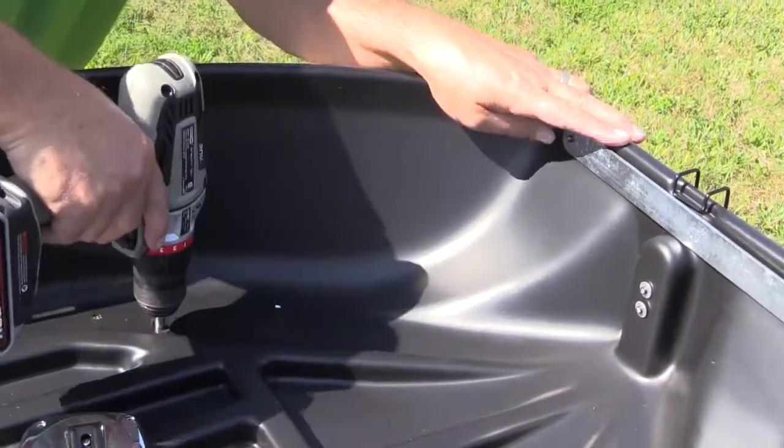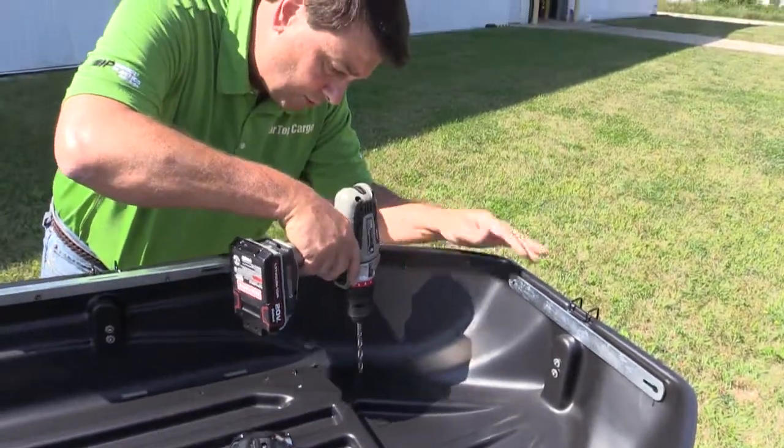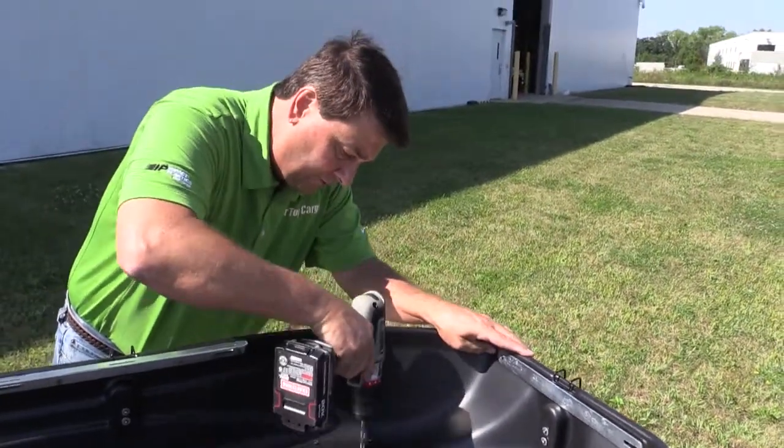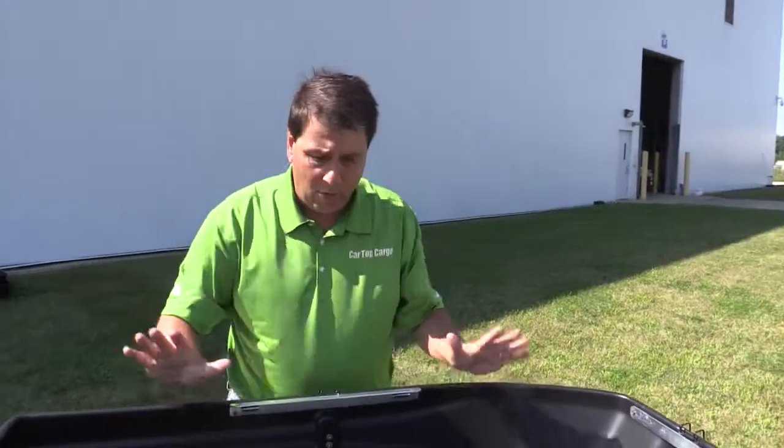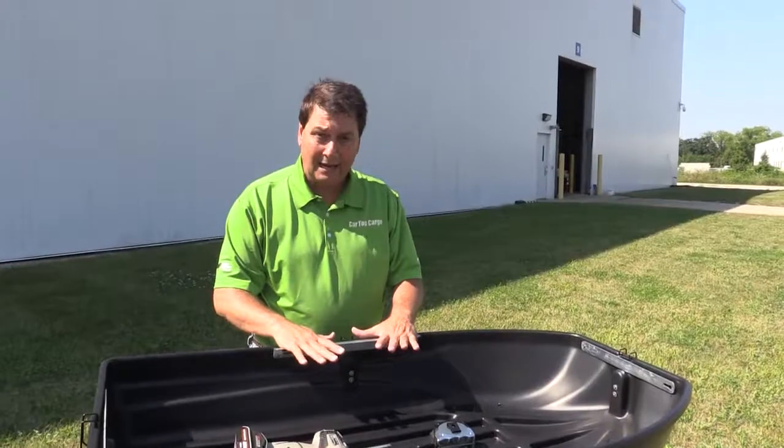Pretty easy material — just polyethylene, it's not going to crack or chip, so don't worry about hurting it. Now we're done with the holes. Put the top back on and you're ready to mount up on top of the vehicle.